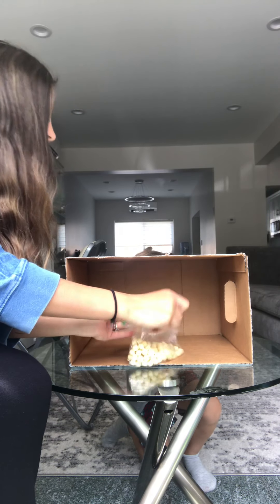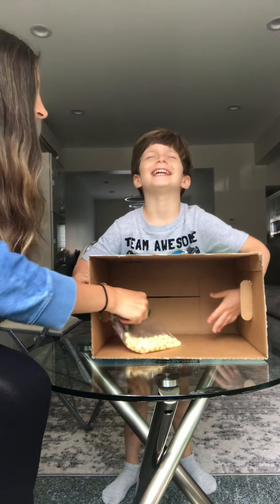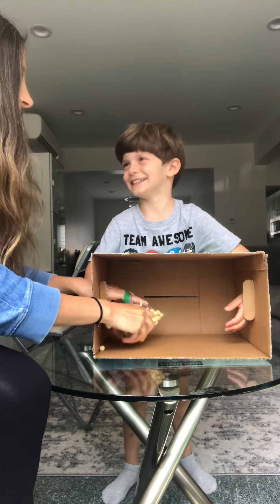Close your eyes. Stand up. You ready? Stick your hand in and you have to guess what this is. It's easy. Cereal! Do you know which one?